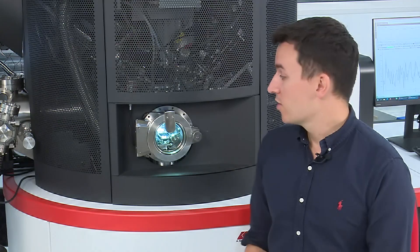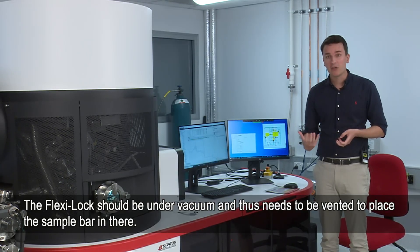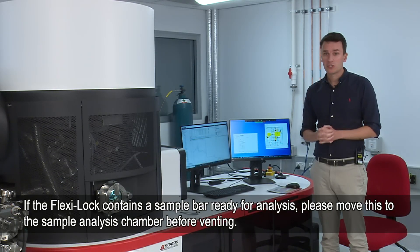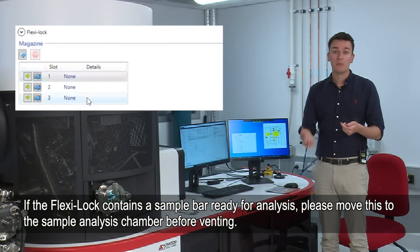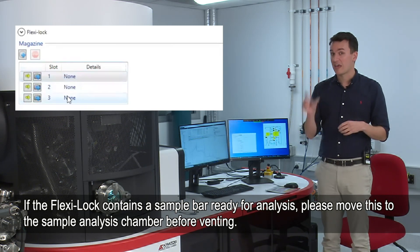Now that we've mounted the samples onto the sample holder, we're going to add them into the flexi lock, which is where it needs to go before it goes into the main chamber. The flexi lock should be under vacuum and you need to vent the chamber to put your sample bar in. If you're doing this first thing in the morning, just make sure that you aren't venting the chamber with someone else's sample that they're wanting to analyze.